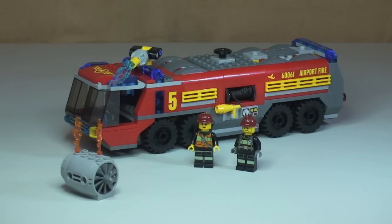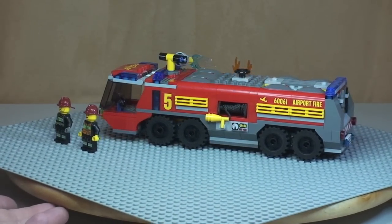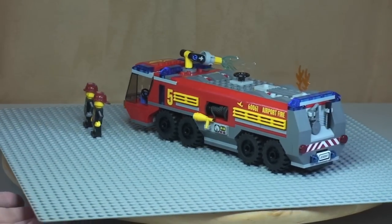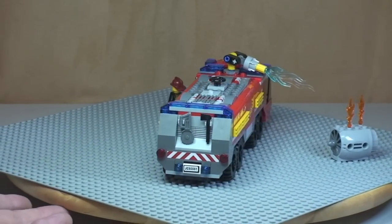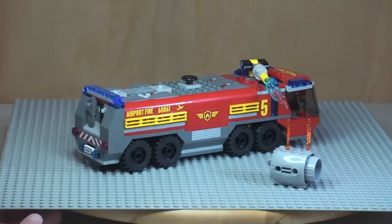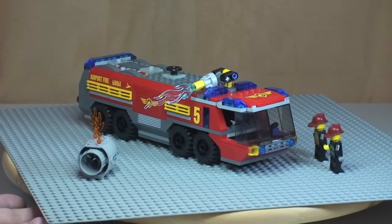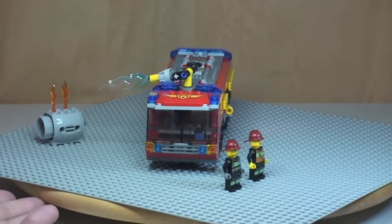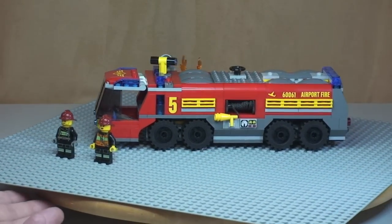Let's take a 360-degree view of the airport fire truck. Starting with the side view, then moving to the rear of the vehicle, around to the other side, then the front shot, and finally finishing back around to where we began.